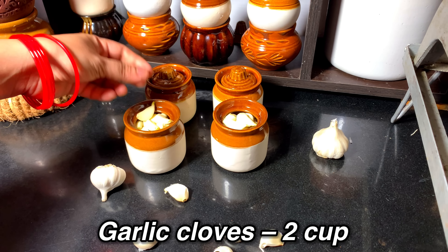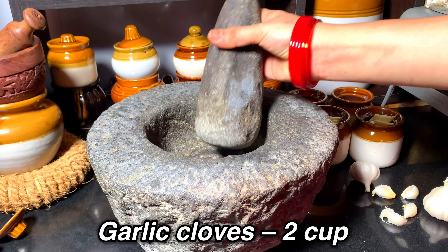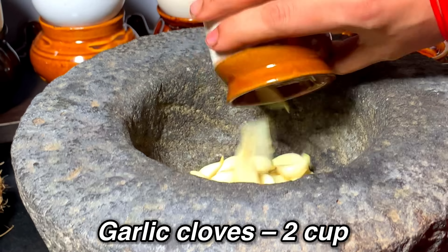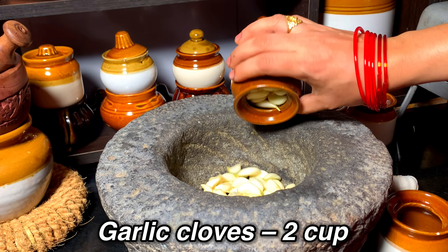You can add 2 cups of half. You can add 1 cup of half. Then you can add 2 cups of half.